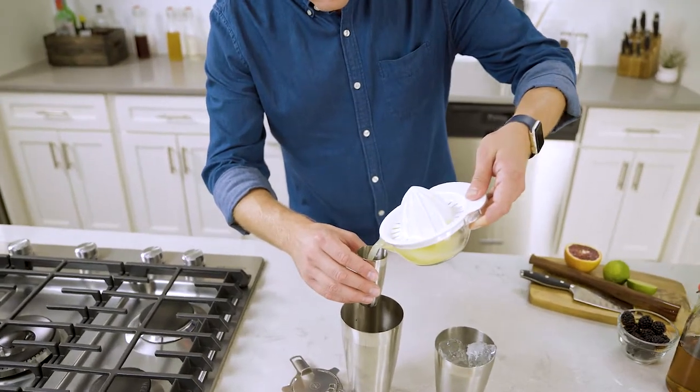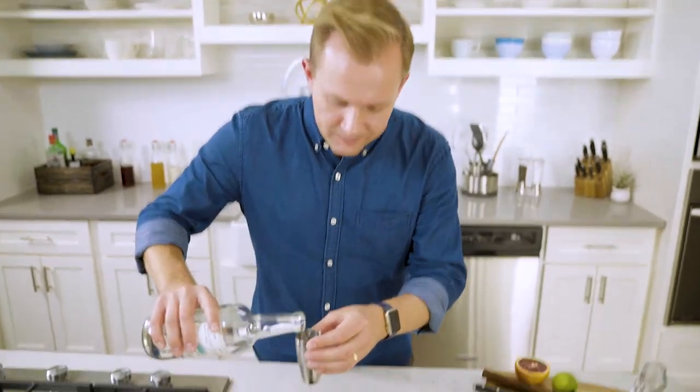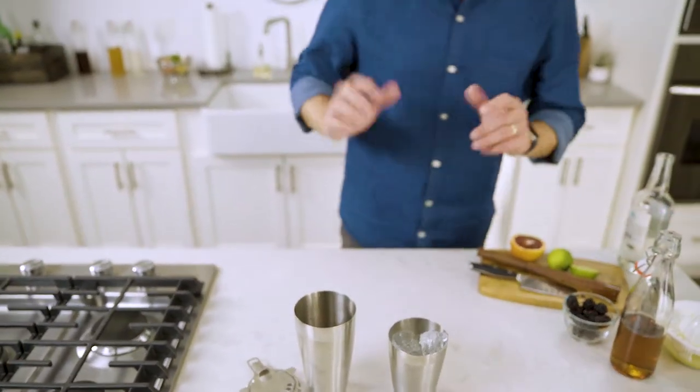Then I'll add my lime juice and my tequila. The great thing about using a ratio instead of a recipe when you're experimenting with new flavors is that you don't have to make a whole cocktail. Instead of two ounces of tequila and one ounce of lime juice and one ounce of syrup, you can scale it back — do a quarter ounce instead of a whole ounce. So it can be a half ounce of tequila, a quarter ounce of agave syrup, a quarter ounce of lime juice, just to see how things are. That way you're not wasting a whole drink — it's what makes using the ratio so important. Then we'll just shake it all up.